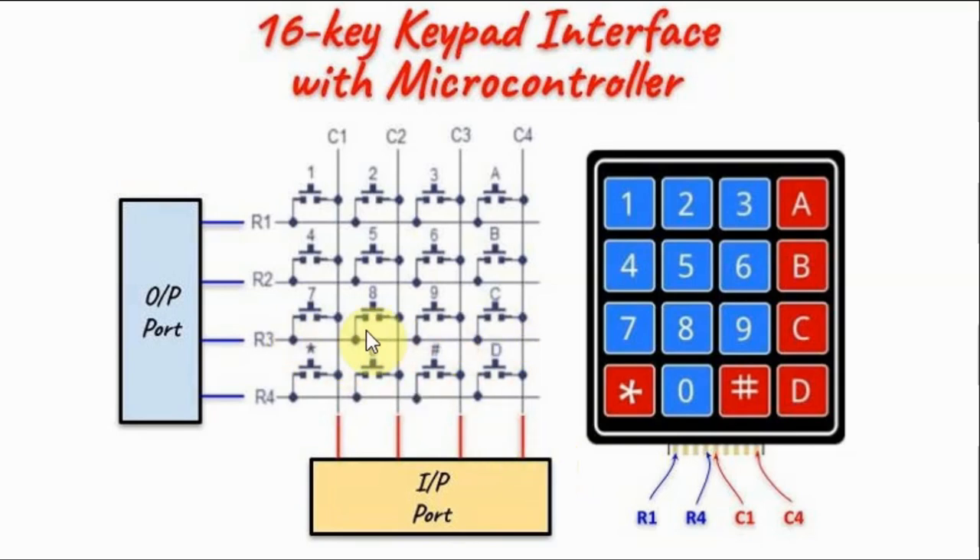We continue until we reach a row — let's say row three — where one of the column lines will have a zero value, indicating that a key has been pressed within row three.